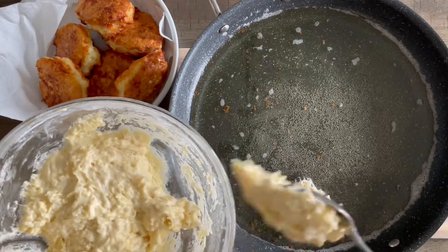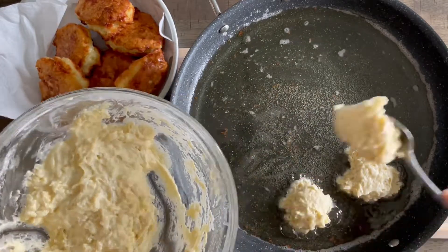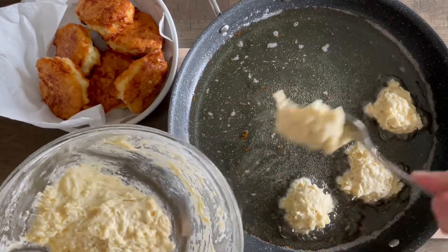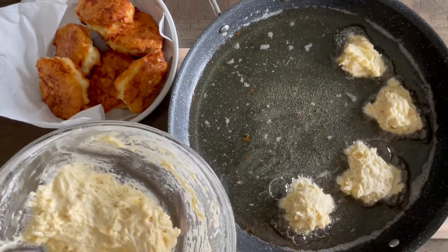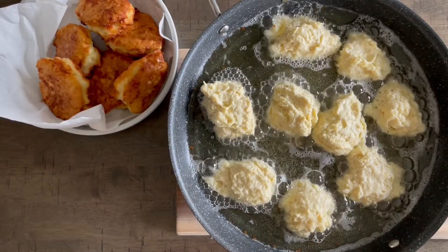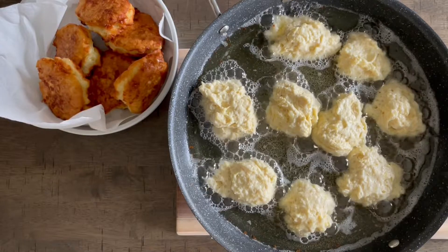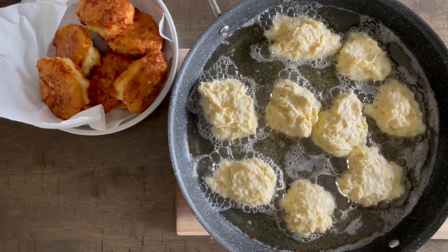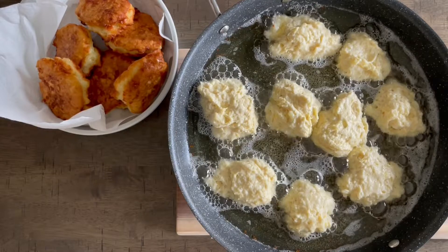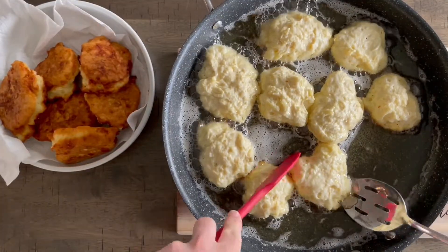It took me a couple of batches to fry all of my cheese fritters. You're just going to use a spoon and make them as big or as small as you like. One way to prevent the dough from sticking to the spoon is by dipping the spoon into that oil first and then scooping the dough out. I like to use a tablespoon, and then you're going to fry them for about two minutes on each side or until they are golden brown, then flip them over for another couple of minutes.